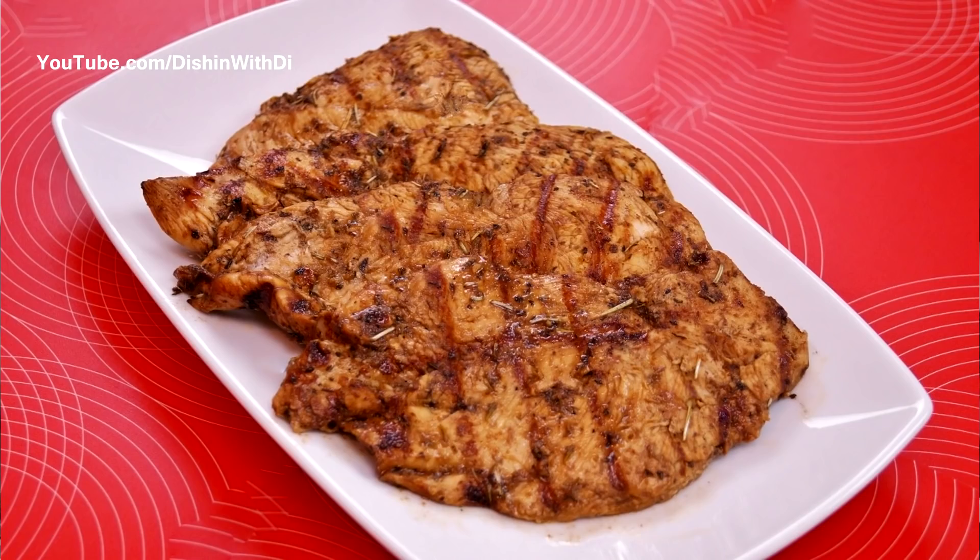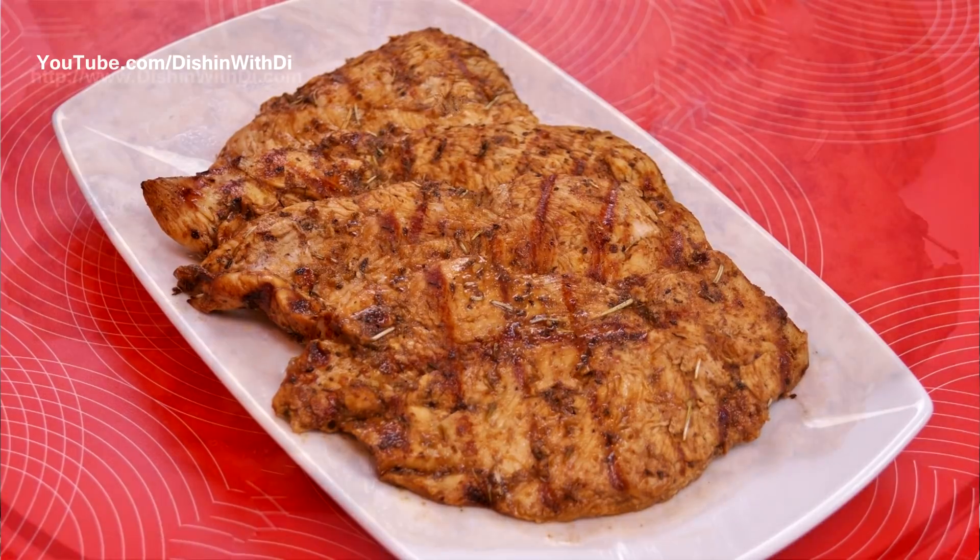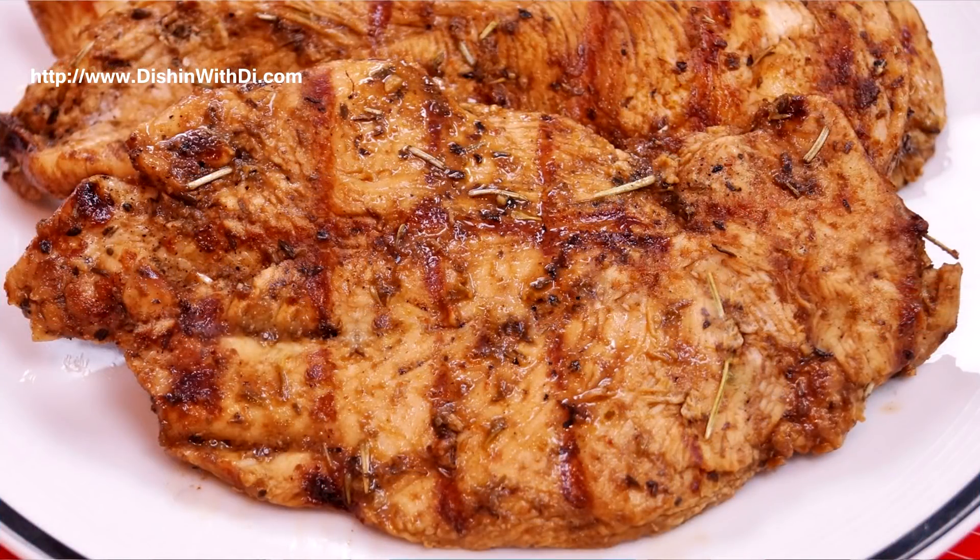Hi, I'm Diane Cometa and today on Dishing With Dye, I'm going to show you how to make my grilled marinated chicken. It is absolutely delicious and it is simple to make. So let's get started on Dishing With Dye.